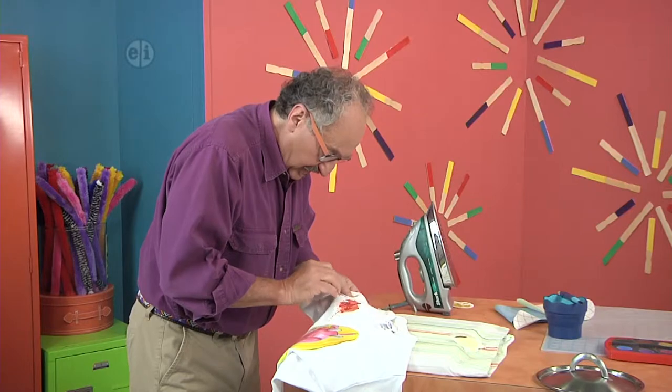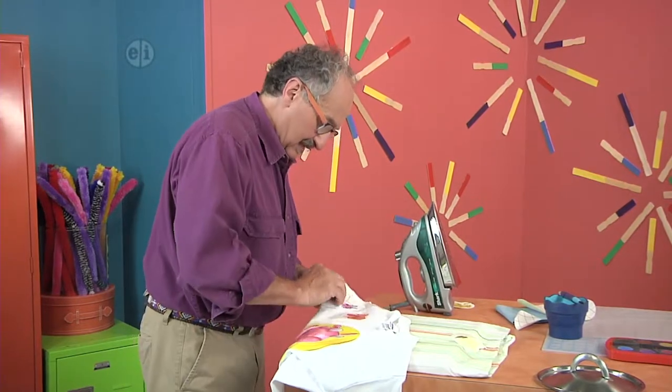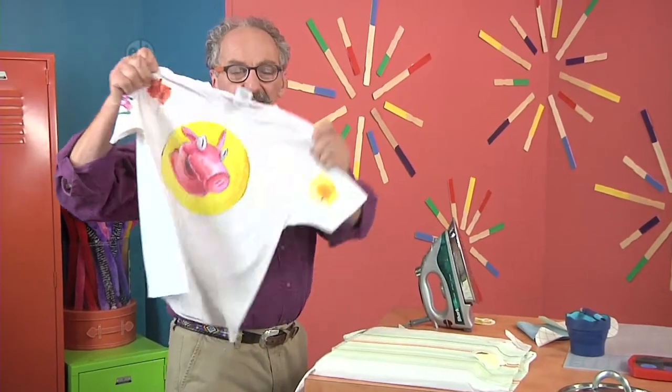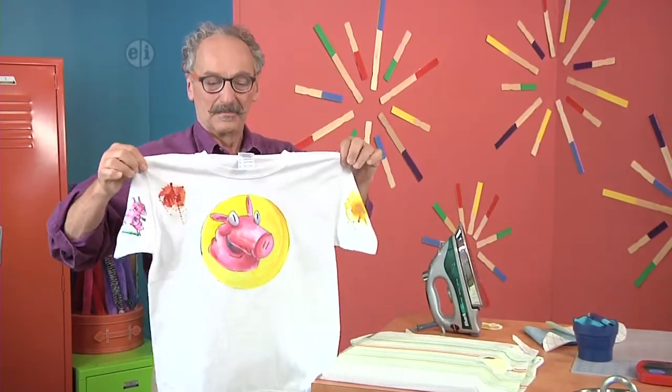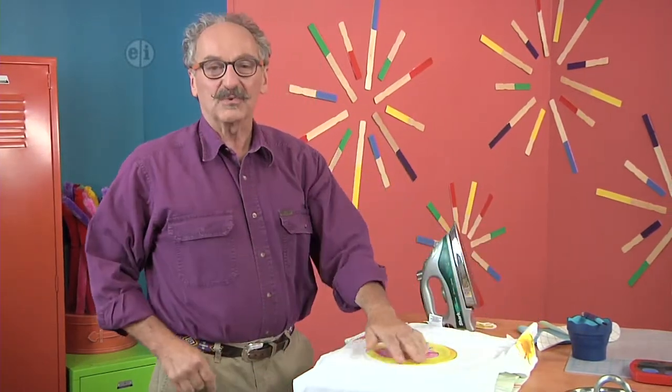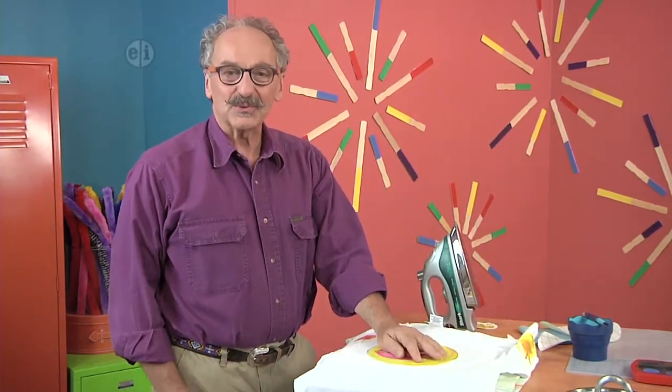My character. And the finish. So you may wear your art with pride. And that is your art tip for today.